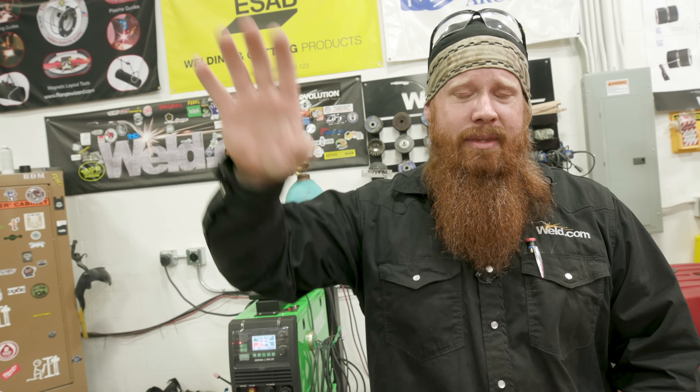Thanks for taking the time to watch the video — hopefully you learned something and can take it away for your work at home or on the job. If you have any questions or comments about discontinuities or different welding processes, post them in the comment section and we'll do our best to get back to you. We really appreciate the support. Click the box to link back to our other weld discontinuity videos, and until next time — make every weld better than your last.